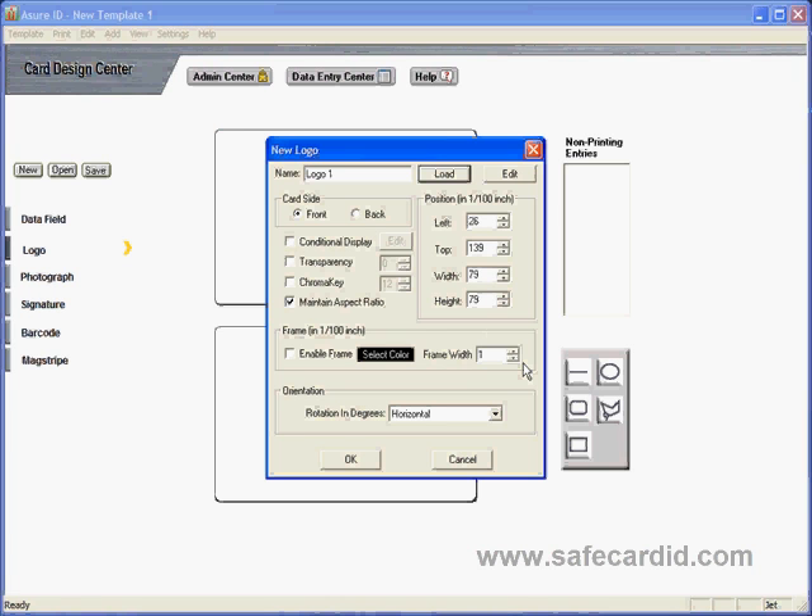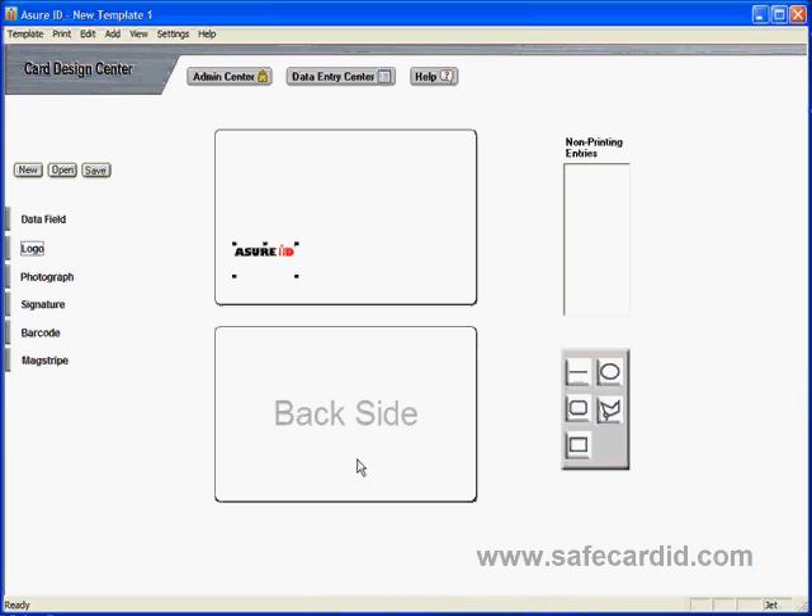You can choose which side of the card you'd like it on and whether you'd like it transparent. Today we're going to maintain the aspect ratio and keep it the same — no frames or anything like that. We'll leave it as is and click OK.